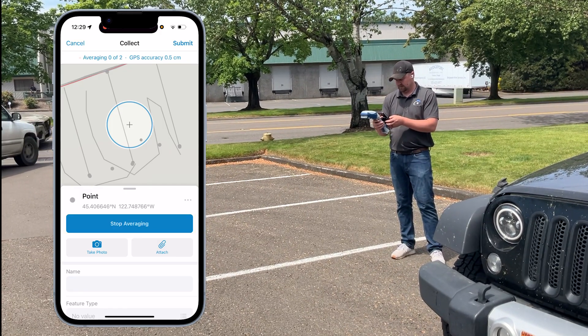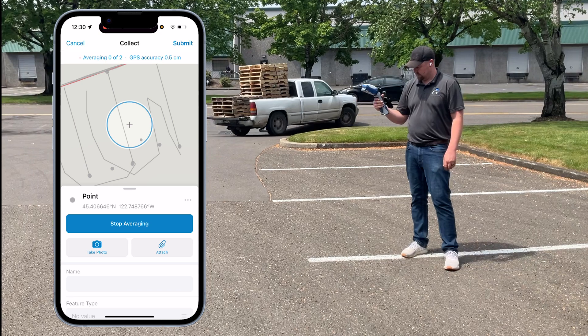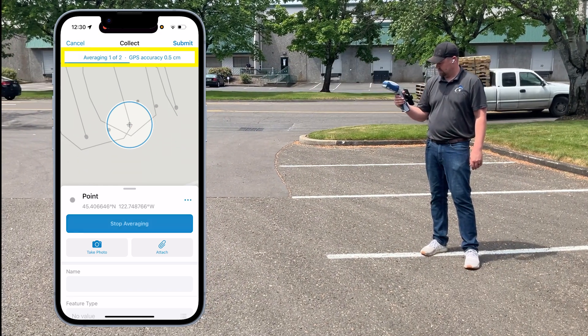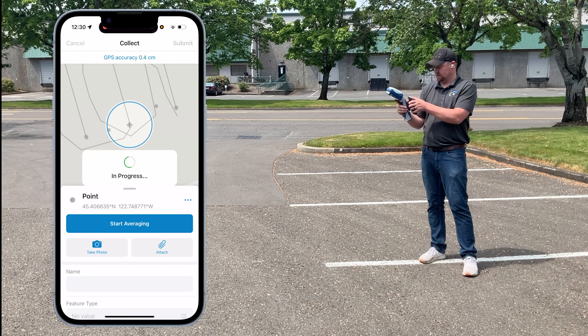To do that again, click 'start averaging', go to the end of the line, point at it, pull the trigger, it gets the position, and you can save that.